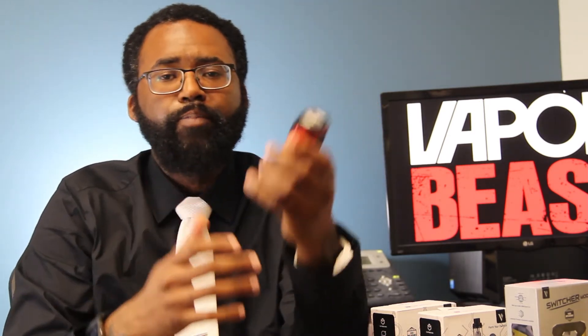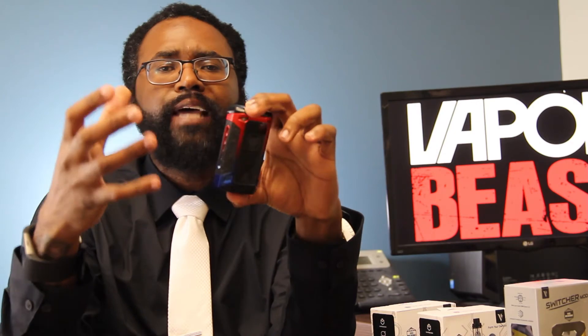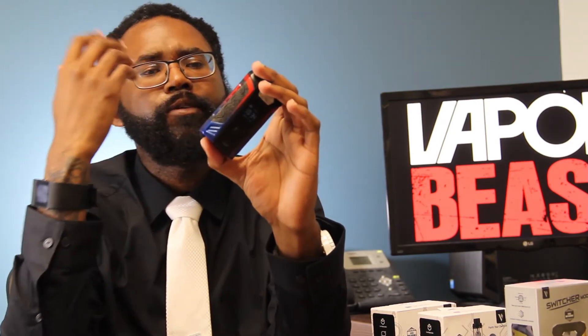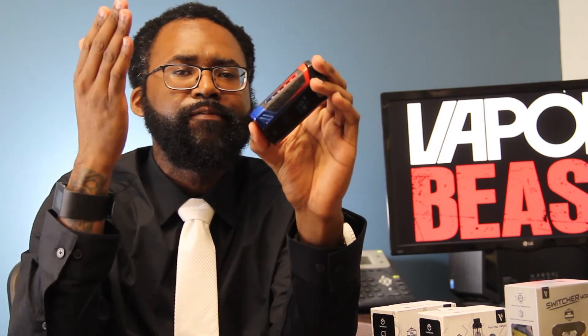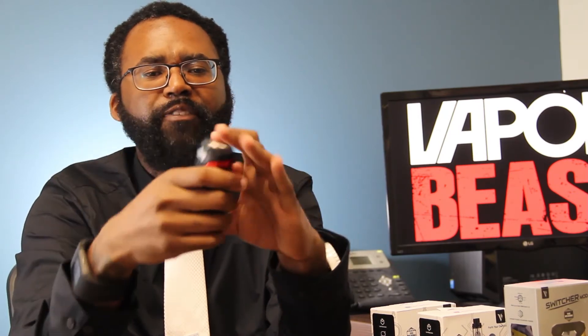Next customer that I feel this is going to appeal to is the big-handed customer. You have big hands — the Revenger feels good, but with big hands sometimes it doesn't get that right feel. Whereas with the Switcher, 53 by 89 by 31 millimeters, it's built out of zinc alloy, and it uses a material that reminds me of the Vapor Beast Silk Edition devices. All in all, it feels good in the hands. It's built tough, and the size and everything — I just really like it. You can go ahead and check that customer off the list.